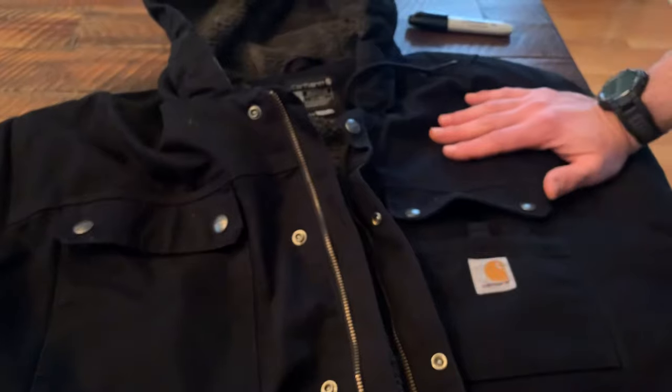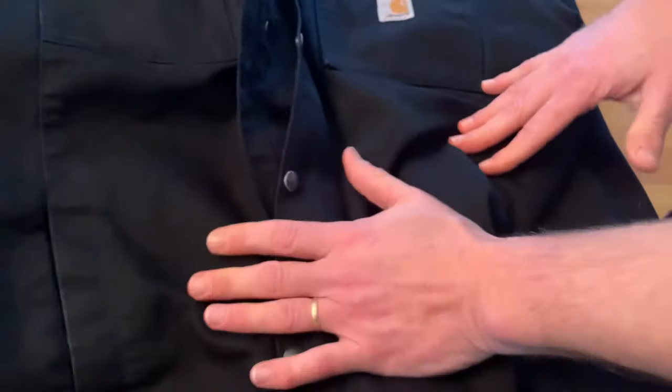It does run big — that's the one thing I can say. There's tons of space on these things, but warm? Oh my God, super warm. They give you a little tail, which I actually kind of like — just a little bit more coverage.